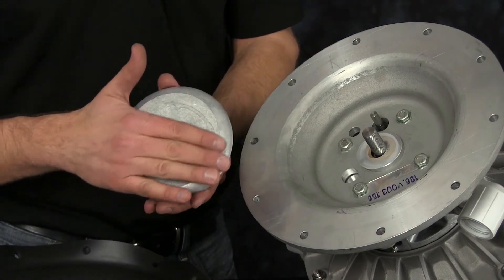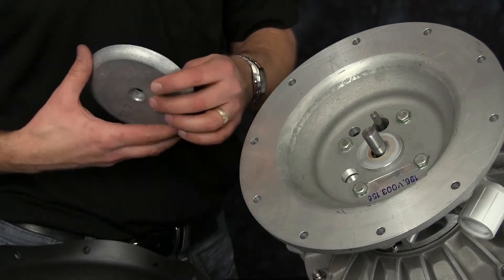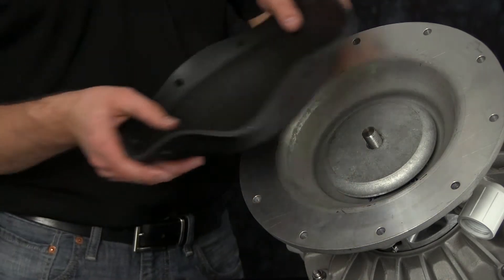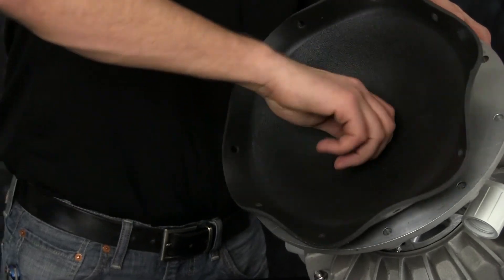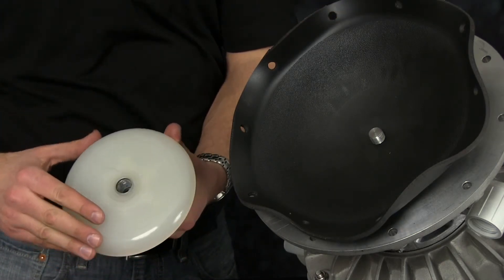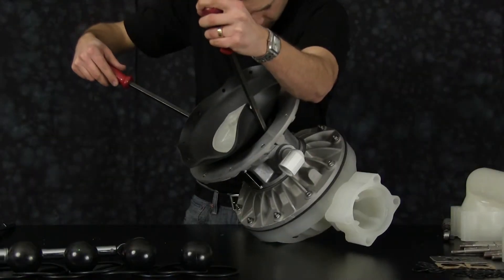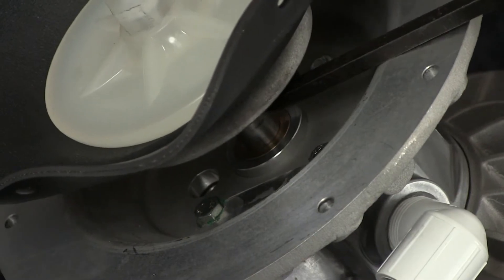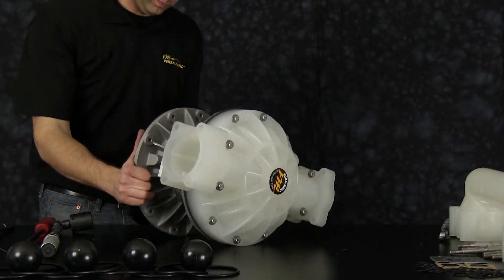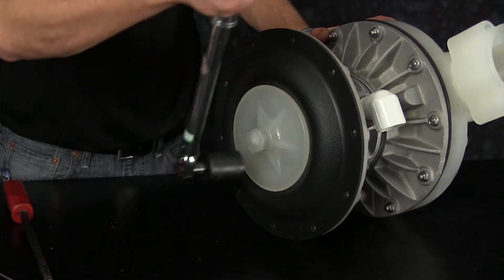Now inspect the inner diaphragm plate just as we did on the first side. Inspect the radius for any sharp edges and address or replace as needed. Be sure to install the radius of the inner diaphragm plate towards the diaphragm. Here we've inverted the diaphragm so we have the air side of the diaphragm facing towards the inner diaphragm plate. When inspecting our outer diaphragm plate, inspect the radius for any sharp edges and address those sharp edges as needed. Now we can shift the diaphragm across using a set of pry bars. Be sure to get up underneath the inner diaphragm plate so we don't damage the new diaphragm. Once the diaphragm assembly is shifted across, you can roll the diaphragm back to its natural shape.